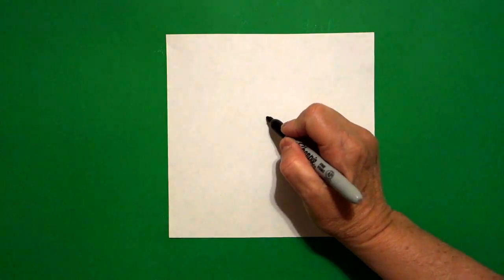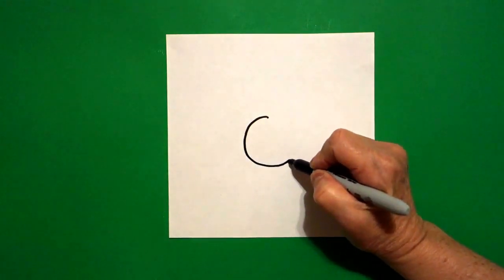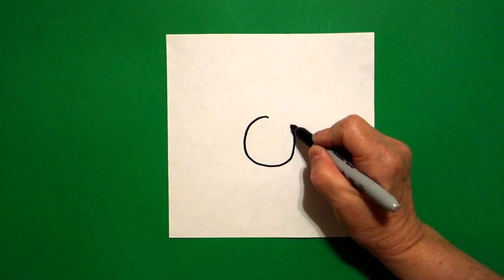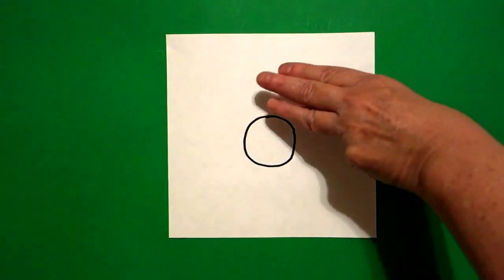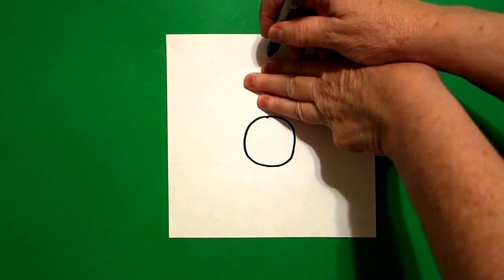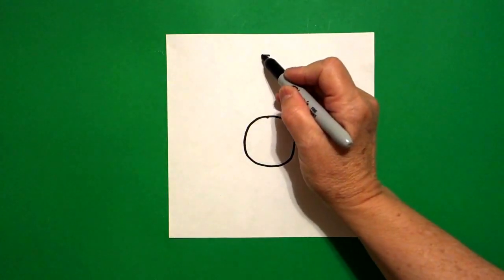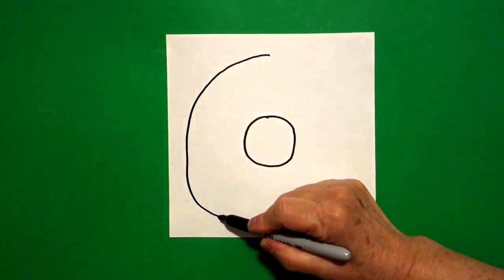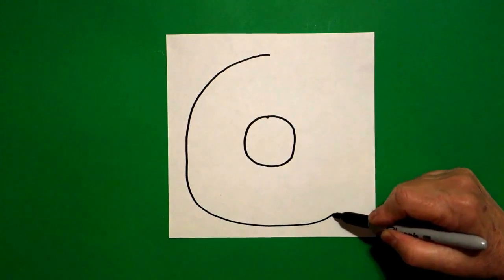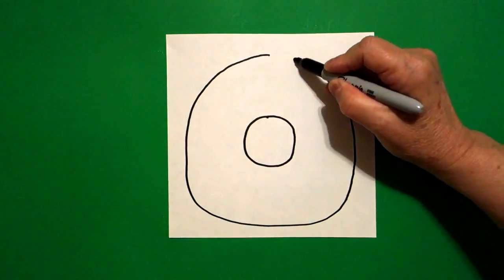Right here in the center of my paper, I'm going to put a dot, and from that dot, I'm going to draw a curved line down, keep going, all the way around, up, and connect. Then, I take three fingers from the top and put a dot, and from that dot, I'm going to draw a big curved line down, around, over, up, and connect.